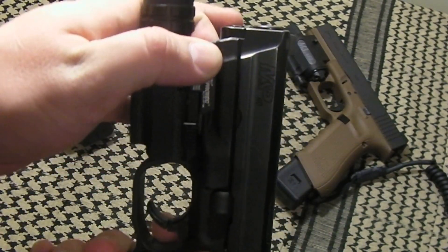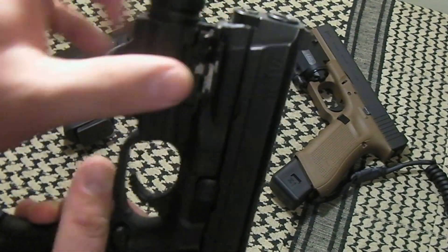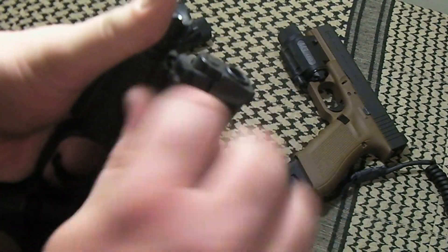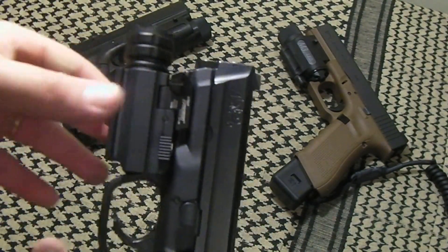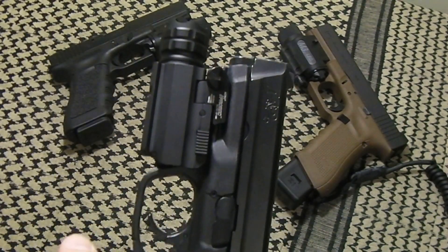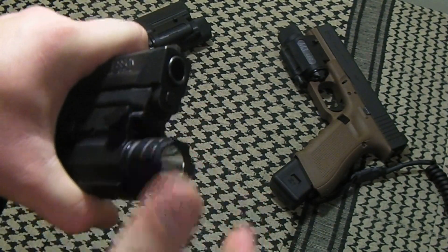The setup here — you can pull these two down to take the light on and off — but this particular side has a slot where you can put a coin in and tighten it up. I think that's where it's a little bit of an improvement over other lights in its class, so there's no movement. This light is very secure when you get it on. It does have a strike bezel, and I like this strike bezel.